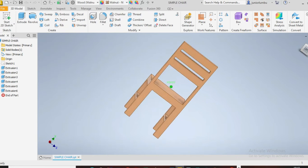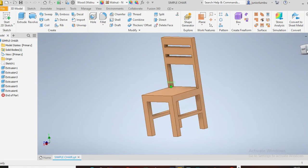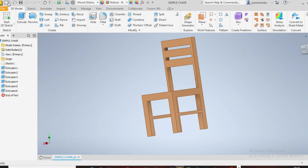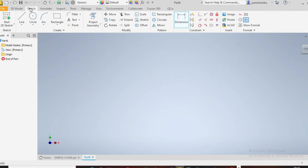Let's draw the simple chair in front of us. The dimensions are in millimeters, so this drawing will take a bit longer than usual. Go to metric, new metric standard, millimeter, and say create.